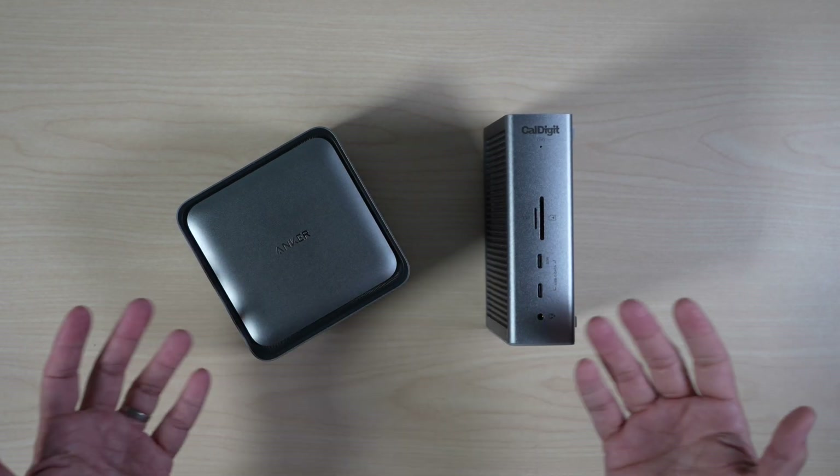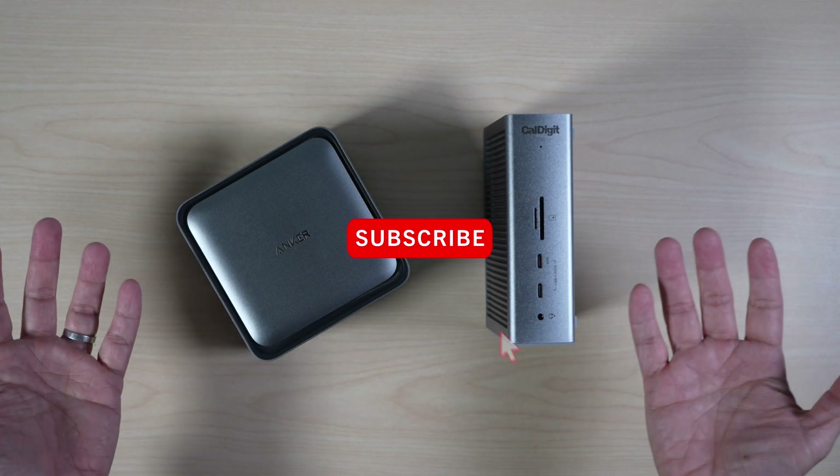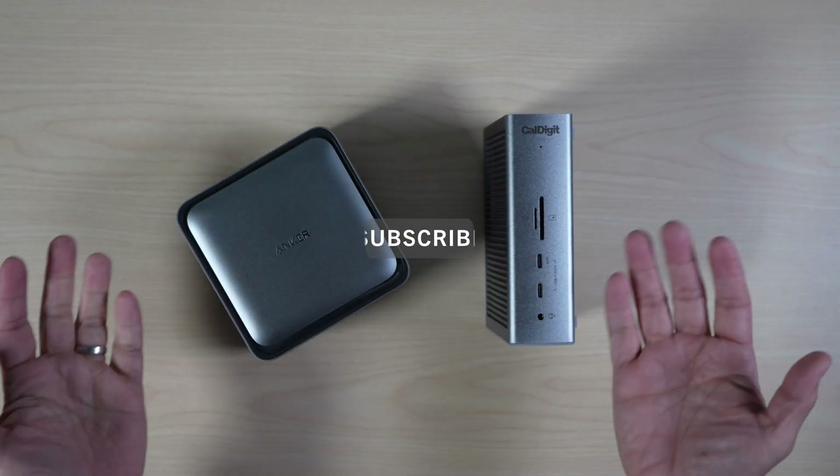Hi, this is David of Tech4Baba. Welcome to my channel. Please consider subscribing if you like useful tech for the family.